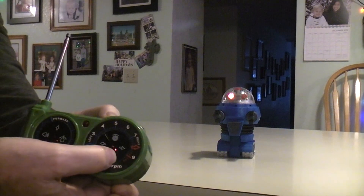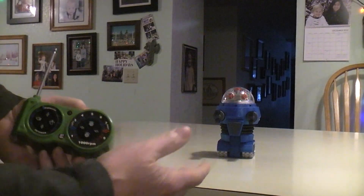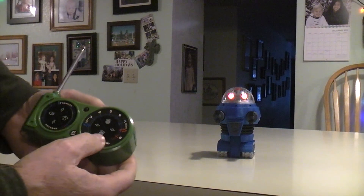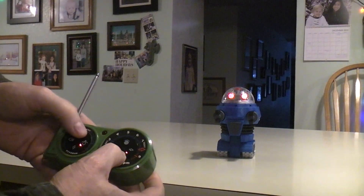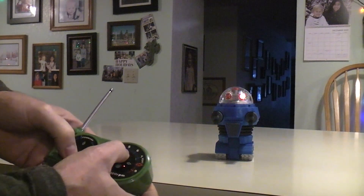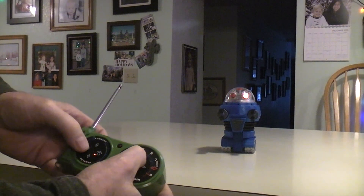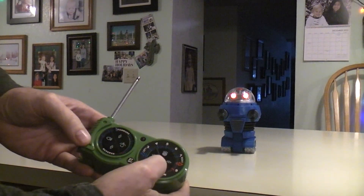I've never gotten these to do anything. Once while I was playing with all the buttons it started doing like a demo mode and just going off, and for the life of me I don't know how I got into the demo mode. I'll just try poking buttons here and see if we can get into some weird mode.